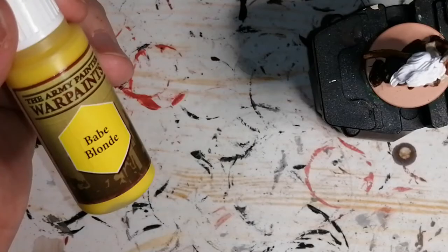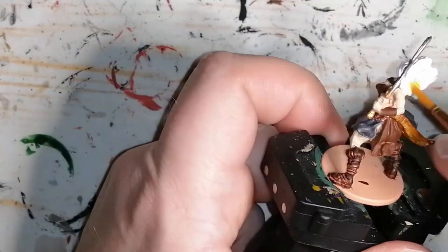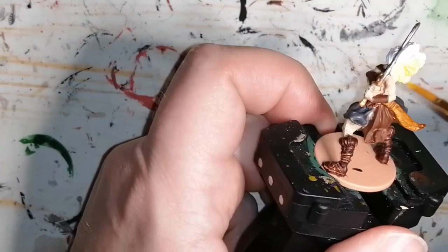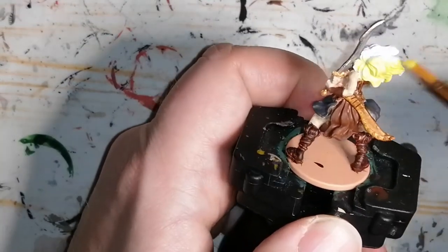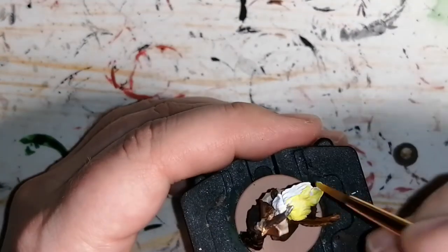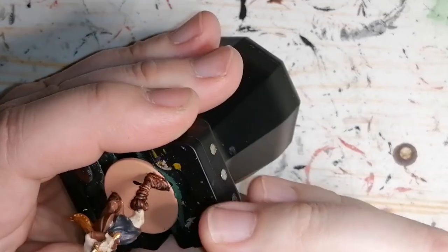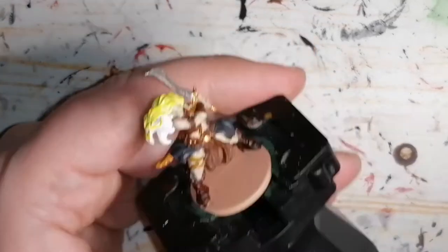Here's the fabulous Babe Blonde paint by Army Painter. This needs a mixing ball in it because there's so much medium and it's so liquidy — I have to shake it up really well. But because I used the white base, it comes out really nice. Later on I use a wash on it and it comes out perfect. I do a few little highlights at the end with the same Babe Blonde color just to bring out more of that hair.